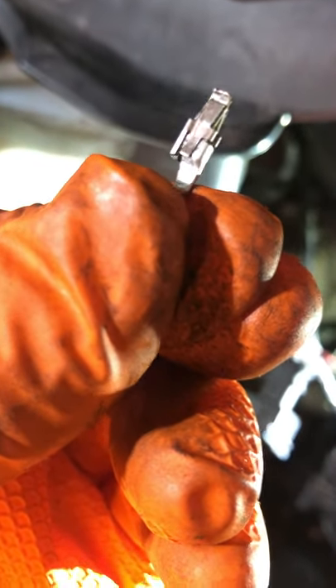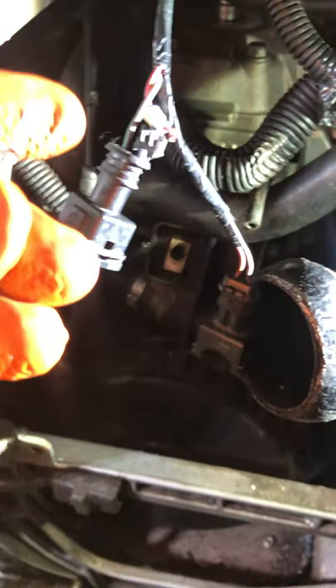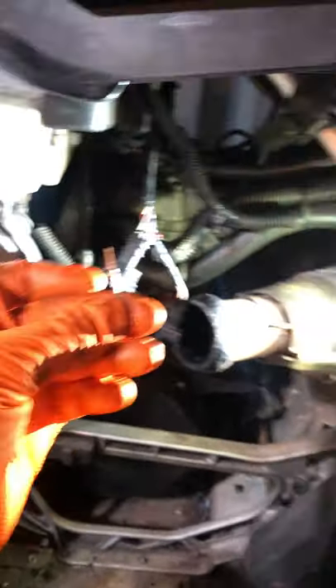I'm just gonna solder this and electrical tape the top of it and plug it back in. Hope that helps anybody.